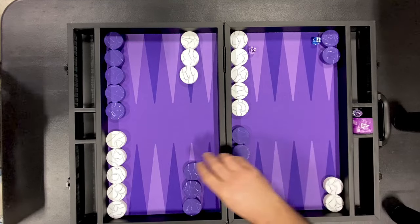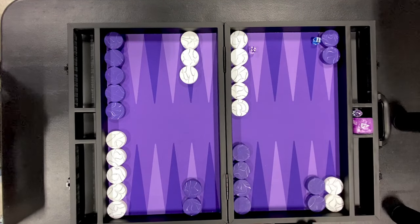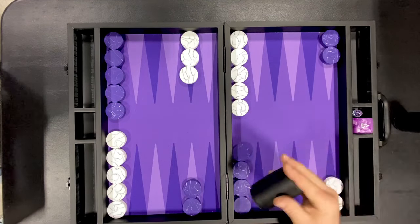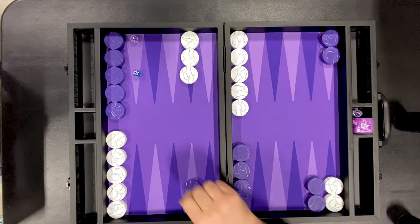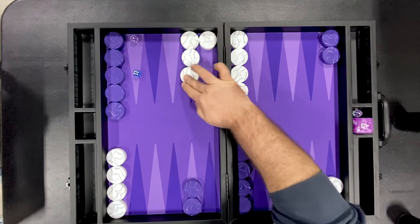Alright, got an opening 6-4. Let's make the 2 point. 6-1 for white — make the bar point.